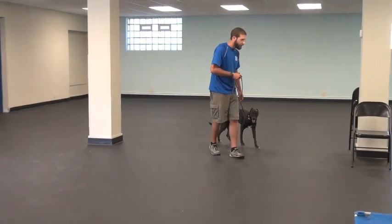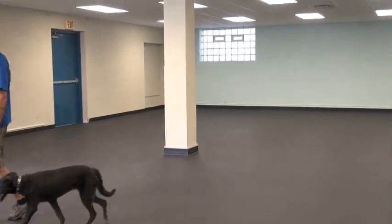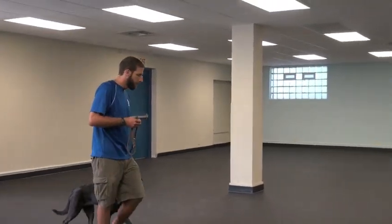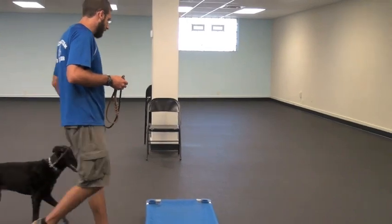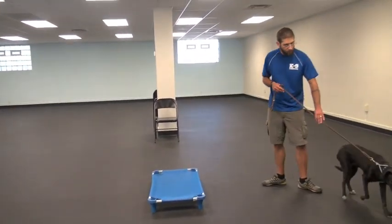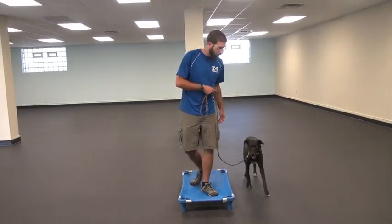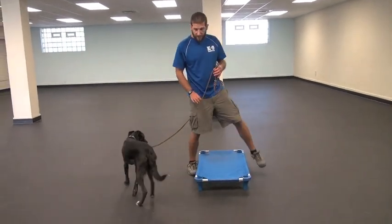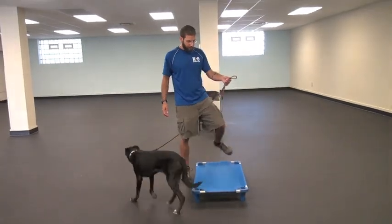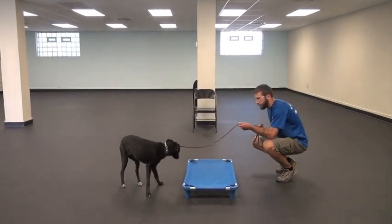We're going to start using that communication to help him learn the activity of placing all four feet on an object. The first step of that is just making sure he's not going to be overly afraid of this object — it can be a little bit freaky for some dogs, so I'm not going to force him over it. I want him to see me step on it, so he sees that it's not going to explode when he steps on it. Then I'm just going to guide him near it and encourage him in this direction, but never force him.